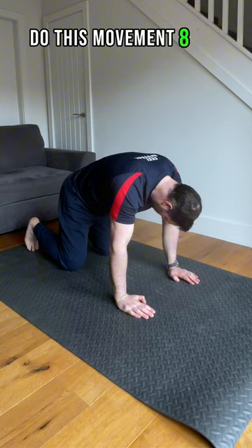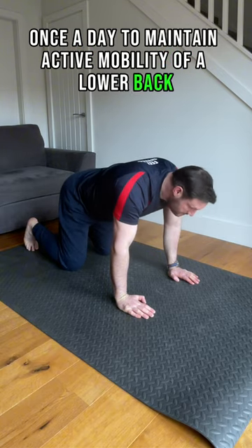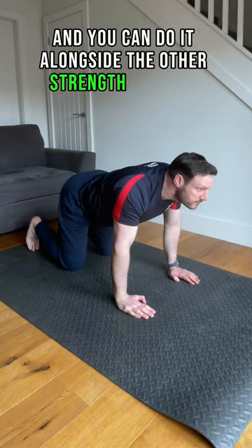Do this movement eight to ten times slowly each way, once a day, to maintain active mobility of the lower back, and you can do it alongside the other strength exercise.